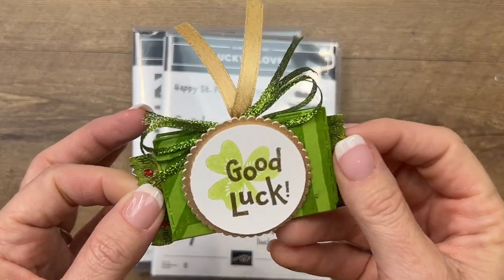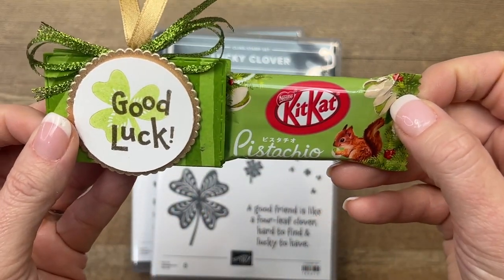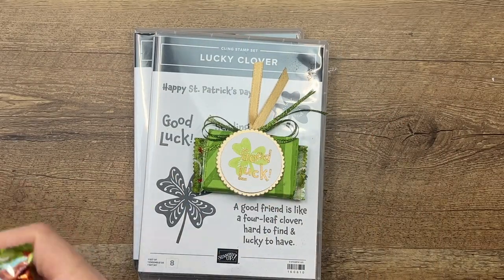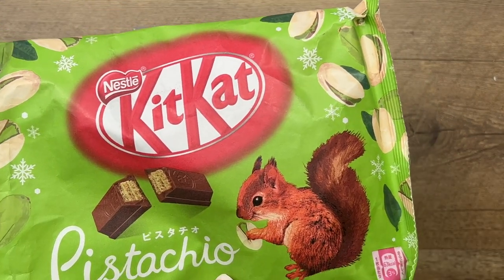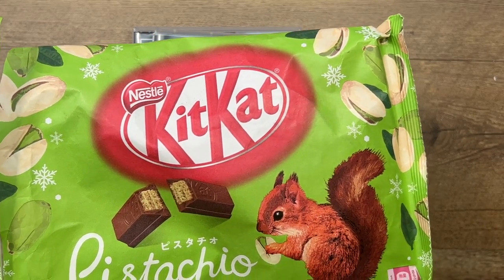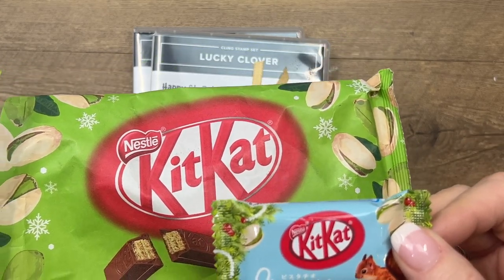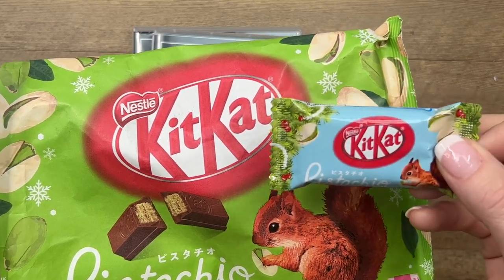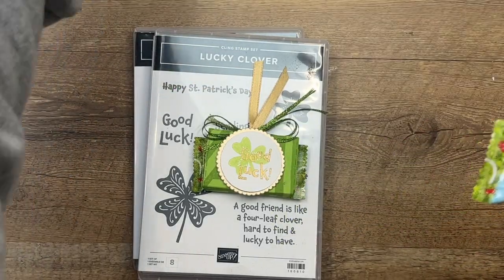Today's project is a little treat, and inside is something you may never have seen — it's a pistachio Kit Kat. I was roaming around on Amazon as I do, sometimes looking for fun treats, and I found the pistachio Kit Kats. Did you know that Japan has a ton of flavors for Kit Kats? Pistachio is one of my very favorite flavors — it's my favorite ice cream, it's the flavor I get when we go to get froyo.